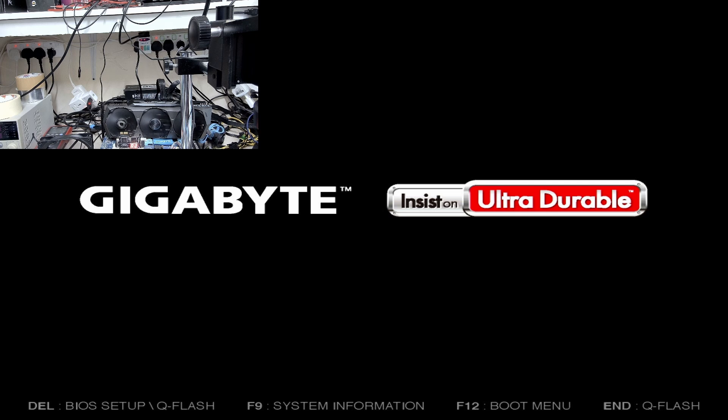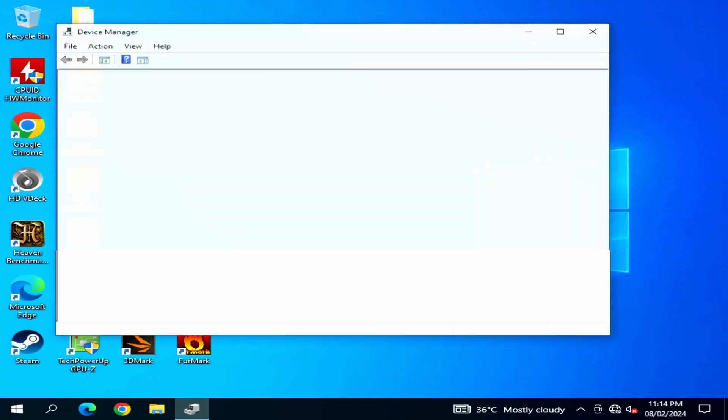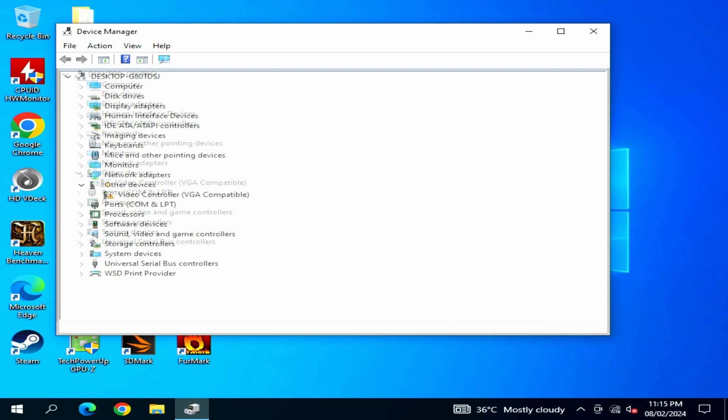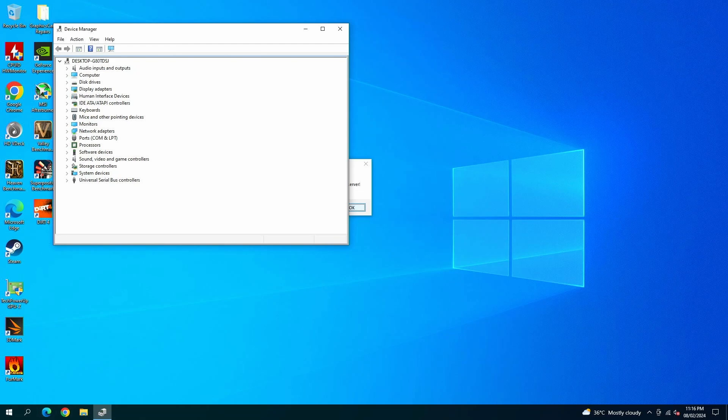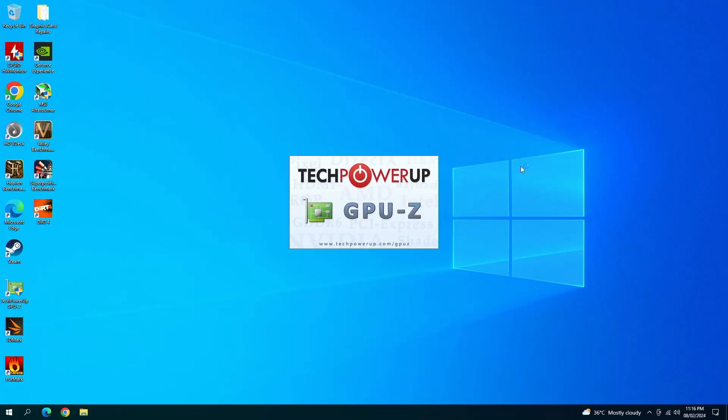I'm going to boot into Windows now. Waiting for the drivers to install. The drivers have been installed. I'm going to stress test this card and check if everything is working fine. I'm going to load Heavens and also run FurMark along with it.